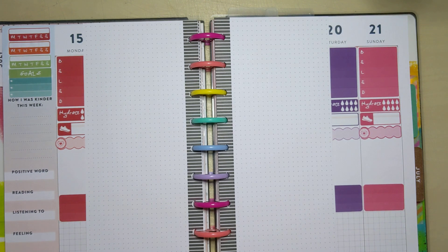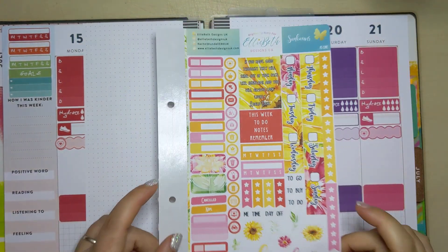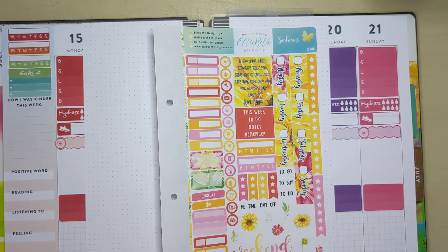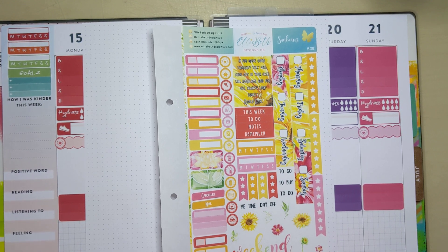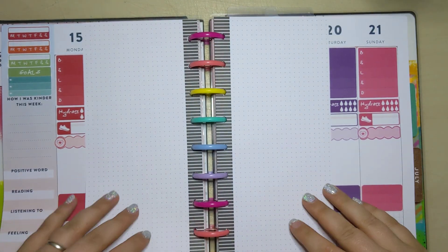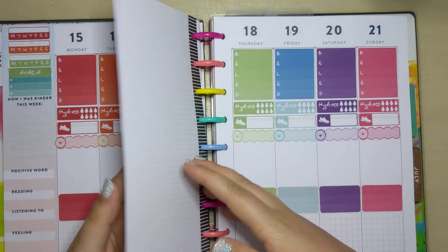We're going to try a weekly overview set up using the wonderful Sunbeams A5 core sheets, potentially with a few other bits from the collection. I have a lot of the stickers because it's so orange, and we all know I love a bit of orange. So I'm not quite sure how this is going to go - bear with me as we do this and we're going to get started.